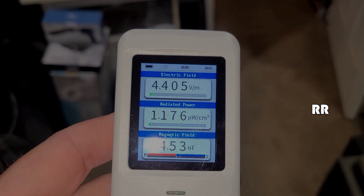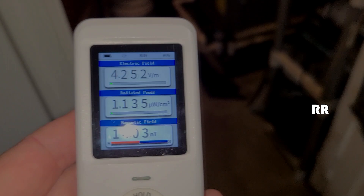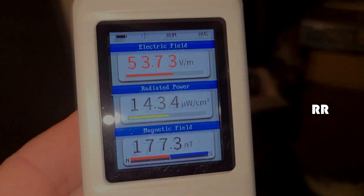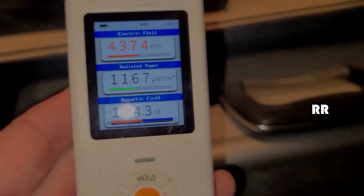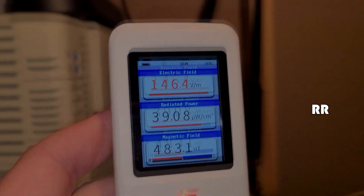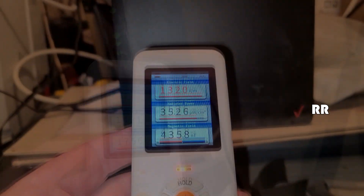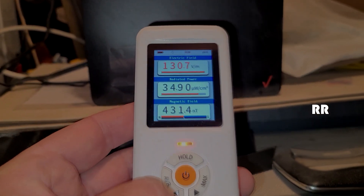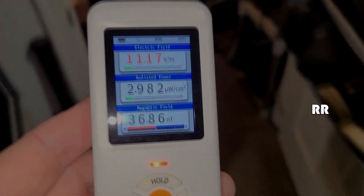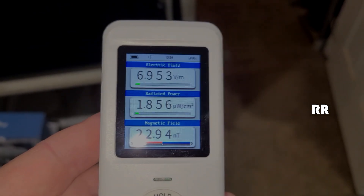Six feet away from my router, which is on the other side of this wall. Watch what happens as I get towards my router and my Verizon LTE network extender — walking into the room. It immediately starts going off as soon as I get within range. There's the LTE. Let's get up near the Wi-Fi router. I'm back to about six feet away and one wall between us. It's on the other side of the wall. Pretty crazy.